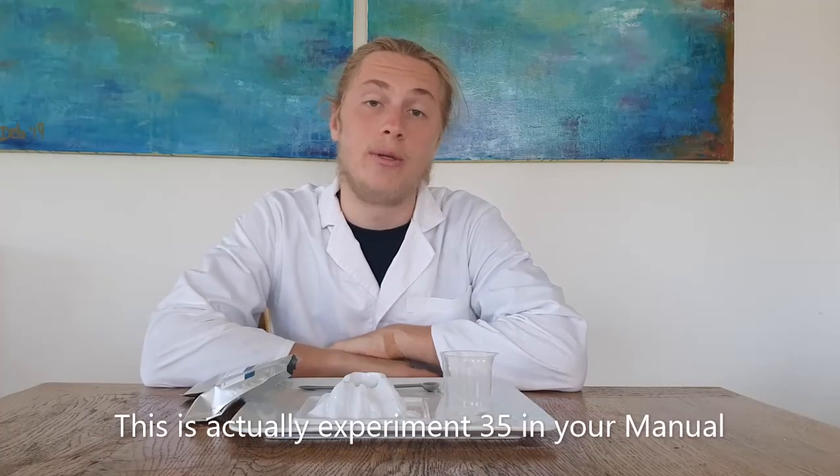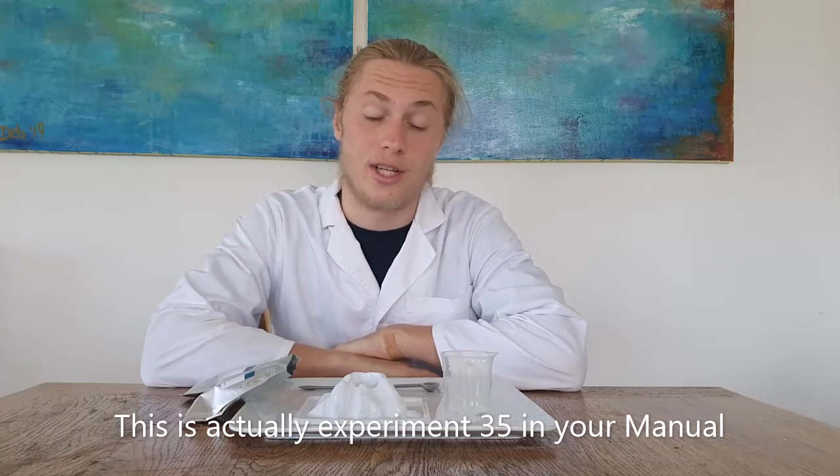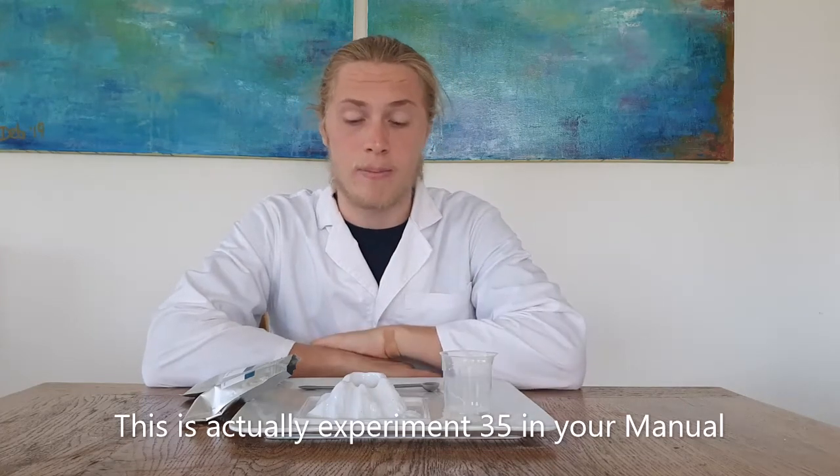I'm Luke and today I'm going to be doing experiment 31: water reaction. Beware, this experiment can get quite messy, so I suggest putting the volcano on a plate or tray.